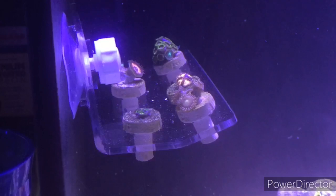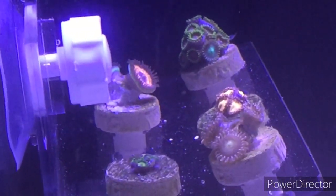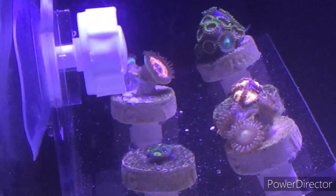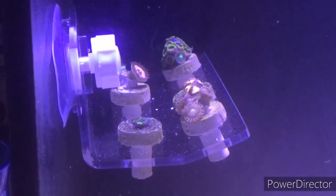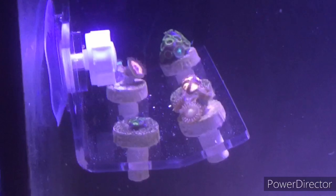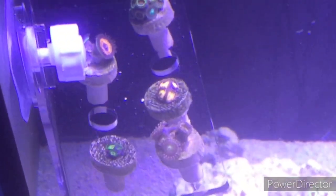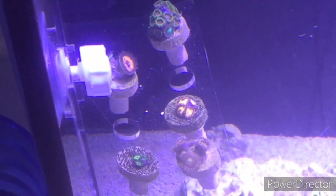I really like the one on the back right — I believe that that one's the Devil's Armor. It just has a little green speck in it, which is funny. I don't know the name of all of them because I ended up shuffling them around when I was dipping them. So if you guys know the names of each one, just let me know what they are from front to back.